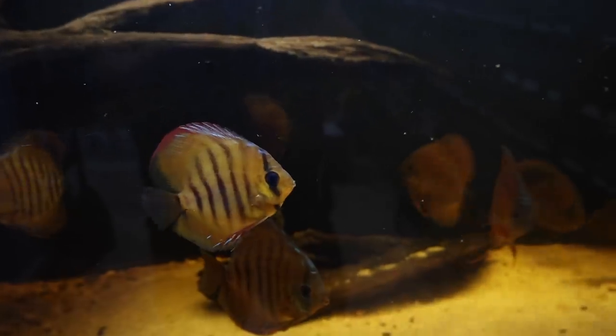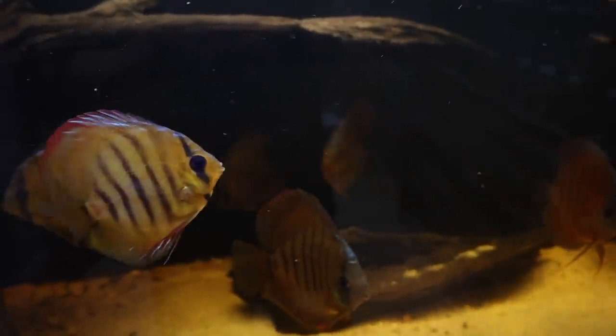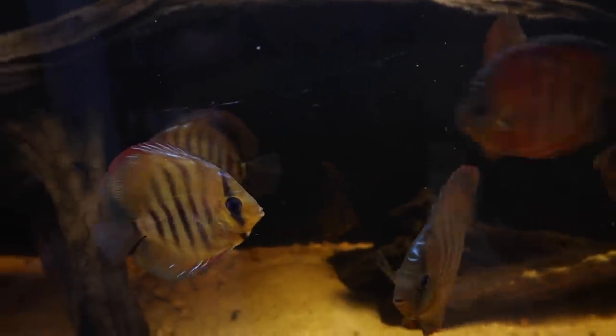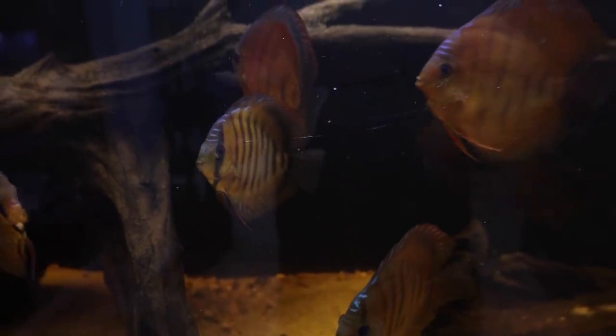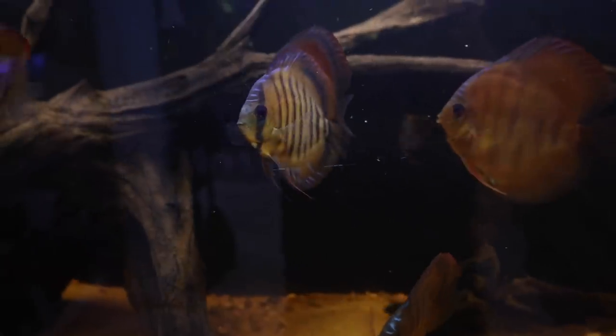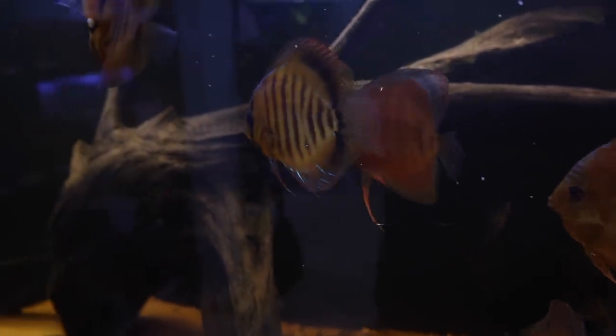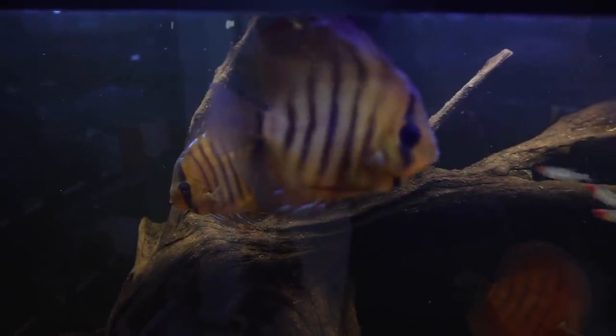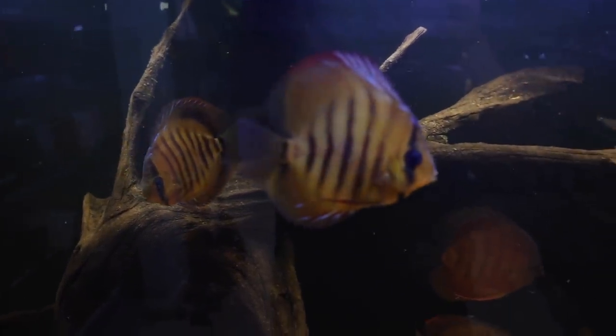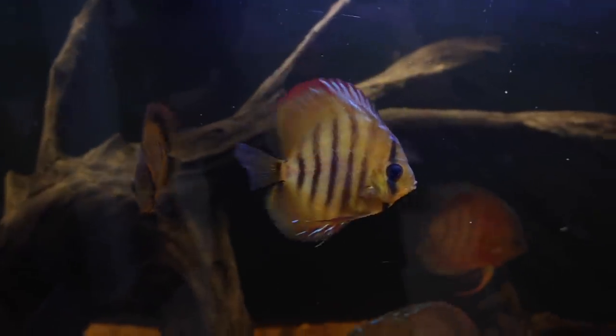When do you need to do water changes? Well, the best rule of thumb is: if your nitrates get up over 20, it's time to start planning to do one. Get some of that nasty water out and replace it with clean water, and bring those nitrates down below 10.